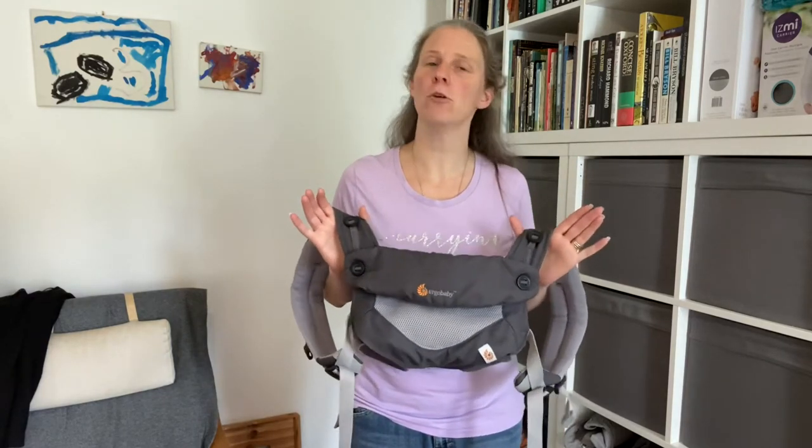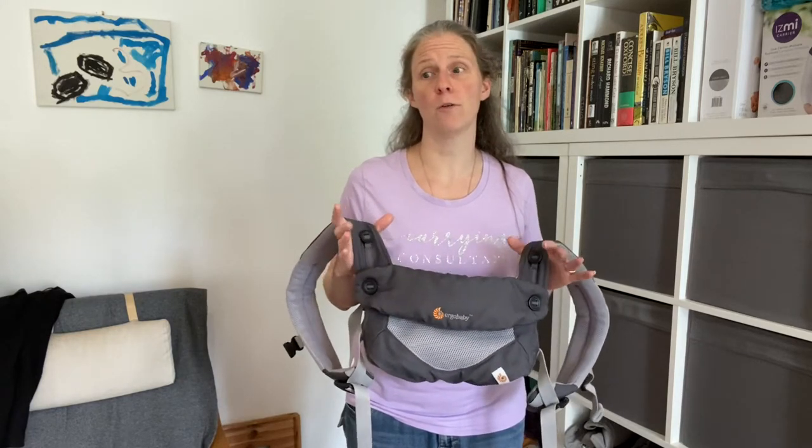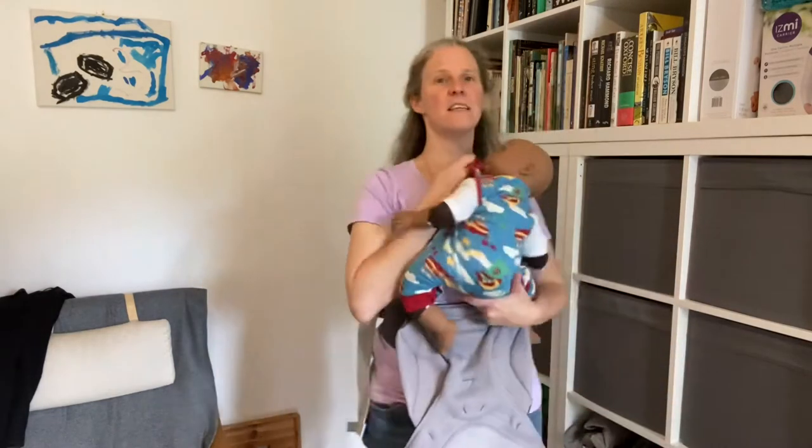First, I want to show you how you know whether or not your baby is big enough to do without the infant insert. So I've got my carrier on here. I'm going to show you with Sydney.